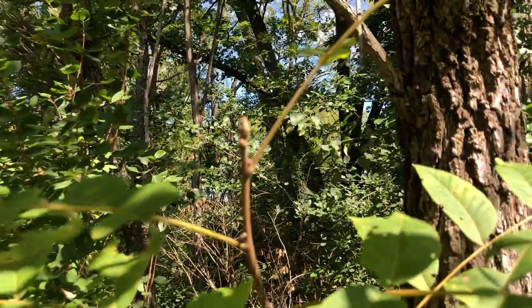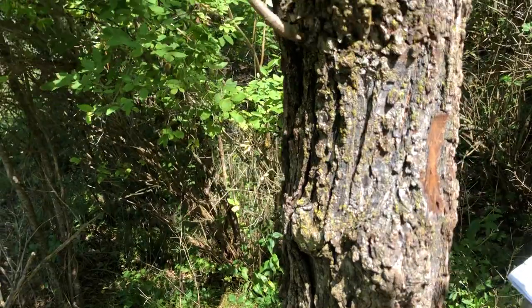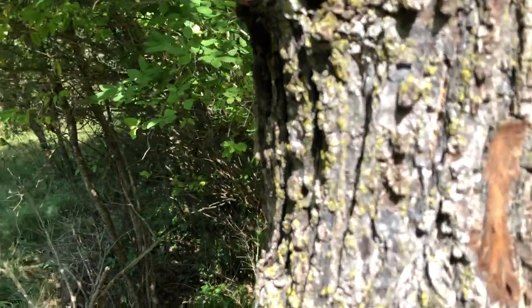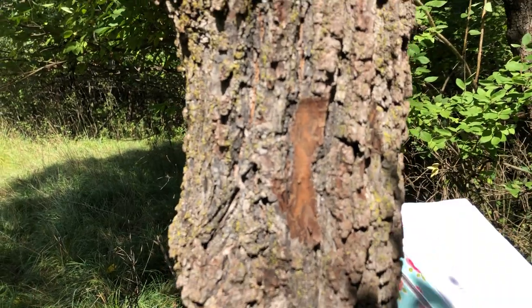The bark is dark and has tightly furrowed ridges. It's chunky, and the inner bark is a pretty dark chocolate color, which you can see by using a knife to scrape it off.